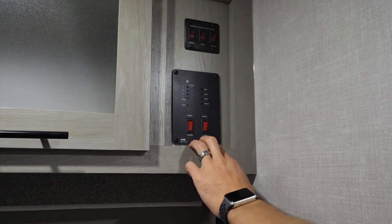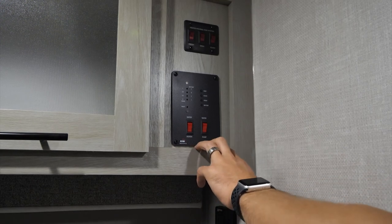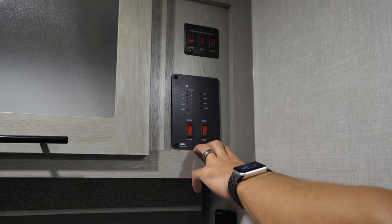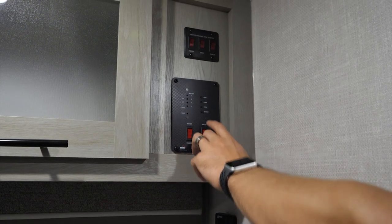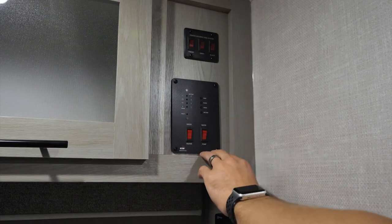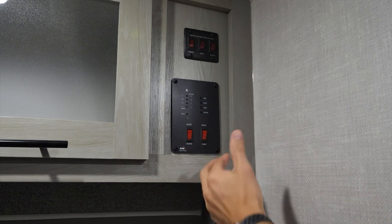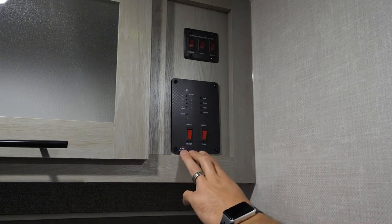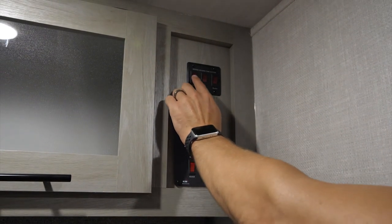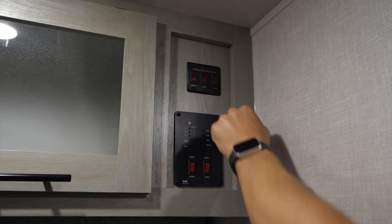The water pump button on the panel is for the 12-volt on-demand pump used when running off your fresh water tank. It kicks on automatically when water pressure is needed and shuts off when you close the faucet — you don't have to toggle it manually. When hooked to city water, bypass is automatic so no pump is needed. There's also a switch for the water heater on gas, and up top you'll see buttons for heated holding tanks to prevent freezing in cold climates for your fresh, black, and gray tanks.